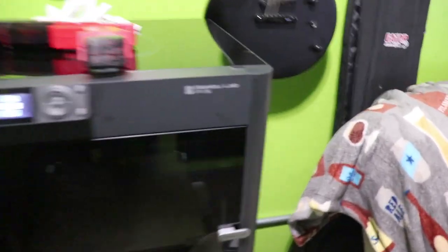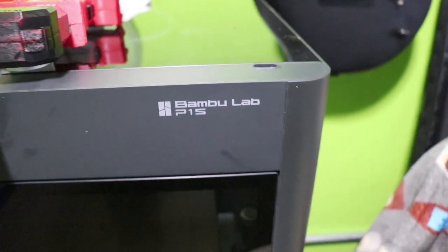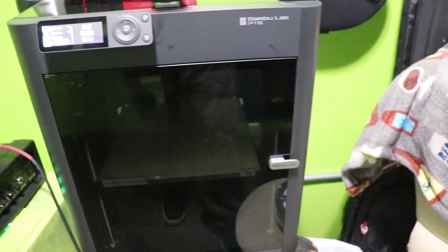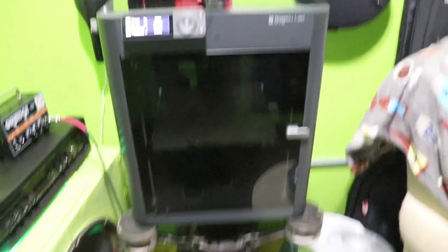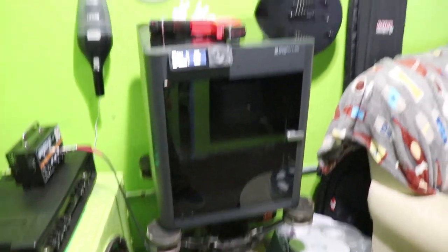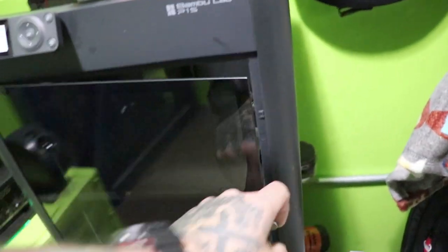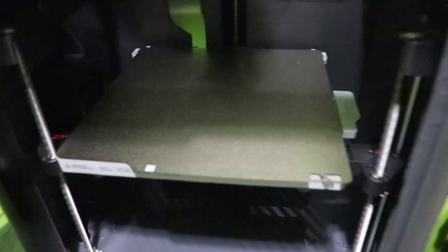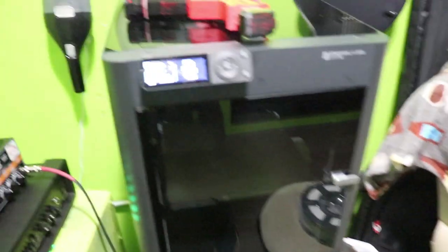What we have here is the Bamboo Lab P1S — that's what we're going to be working with. I've already used this a bunch and it is pretty phenomenal compared to the Alta Plus, though it is more expensive, which is to be expected. The build plate is larger, so you can build larger stuff. Let me show you some of the things I've built already.